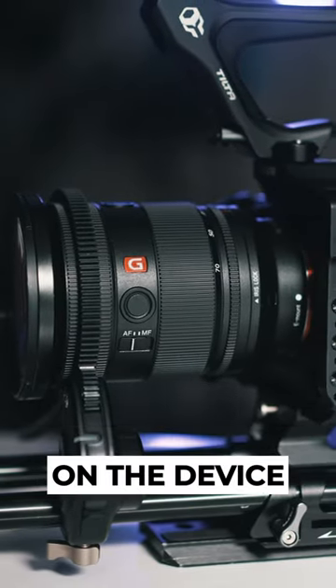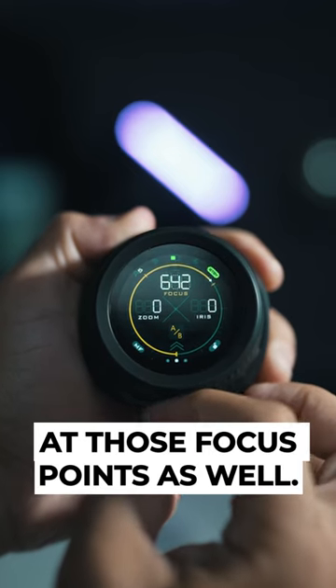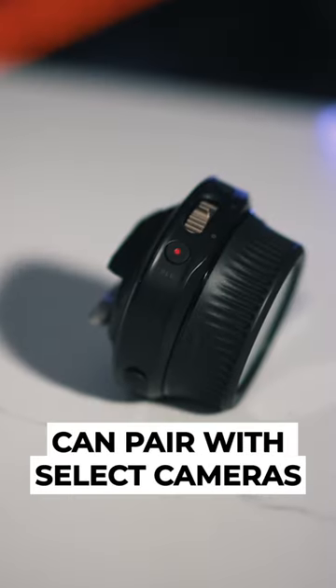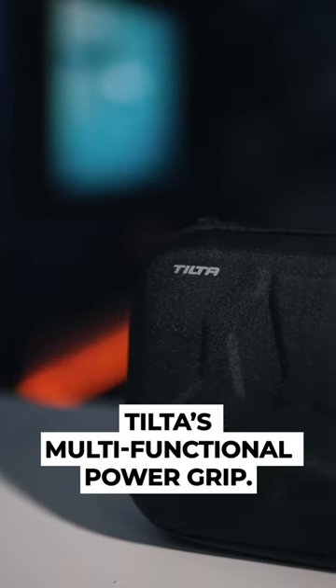You can even set visual markers on the device for focus points, and it will vibrate at those focus points as well. The Nucleus Nano 2 can pair with select cameras for start-stop recording, and it pairs well with Tilta's multifunctional power grip.